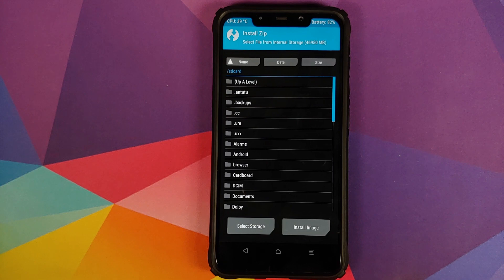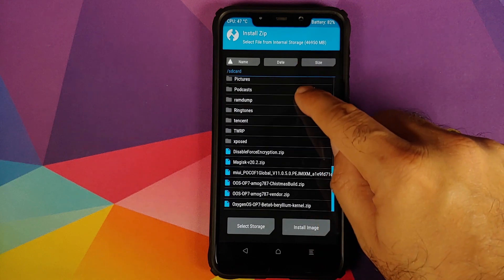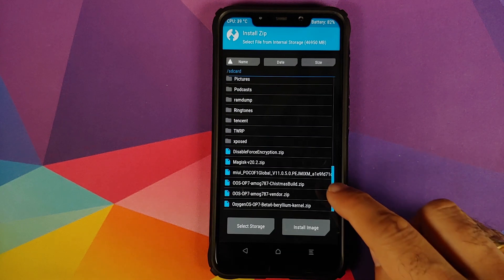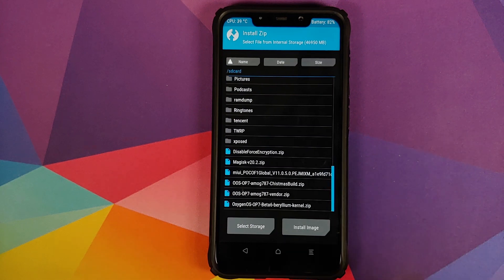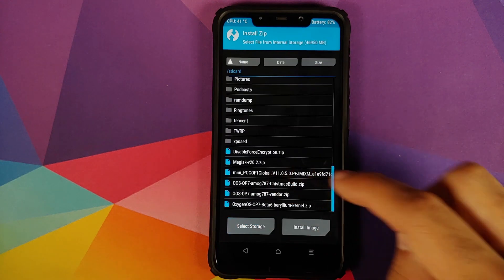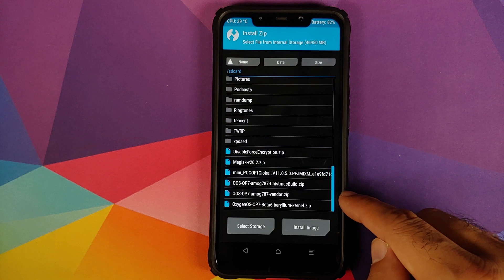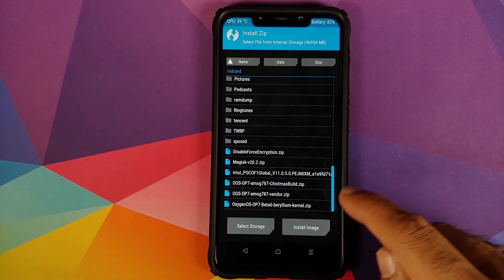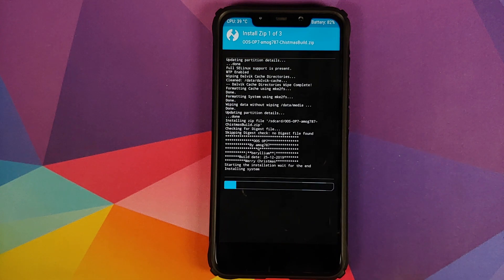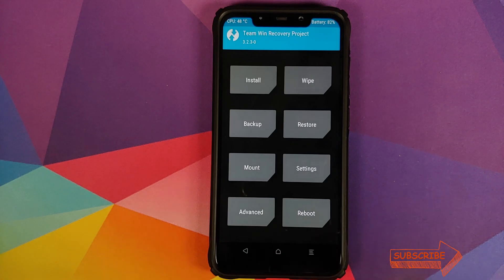Once the wipe has finished successfully, click the Home button and go into Install. Navigate to the folder where you downloaded all the files. First, select the OxygenOS Christmas build zip file. Click Add More Zips and select the vendor zip file. Click Add More Zips again and select the OxygenOS OnePlus 7 kernel zip file. Once all three files are selected, swipe to confirm flash.